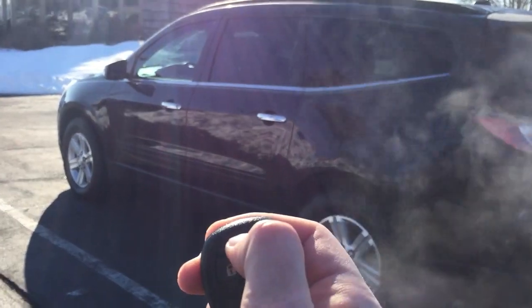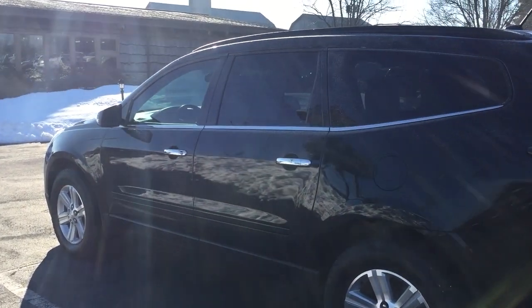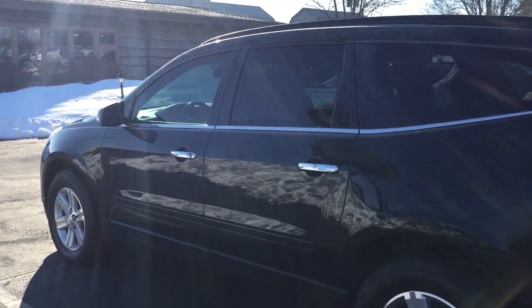To turn it off, you're just going to hold it in again. This is Wyatt over here at Twin Pine Auto Group. Thank you for watching the remote start video on a 2013 Chevy Traverse.